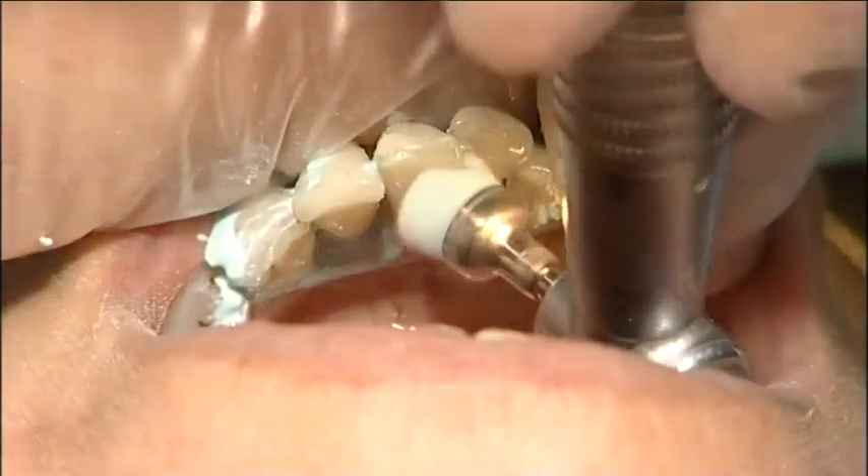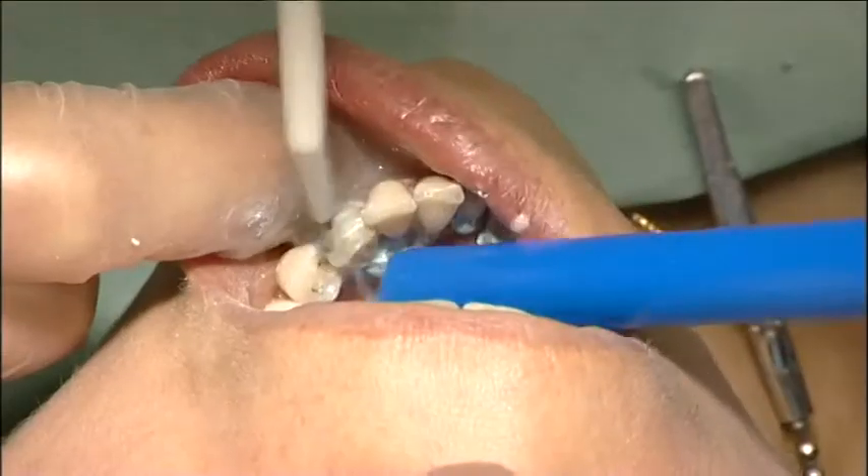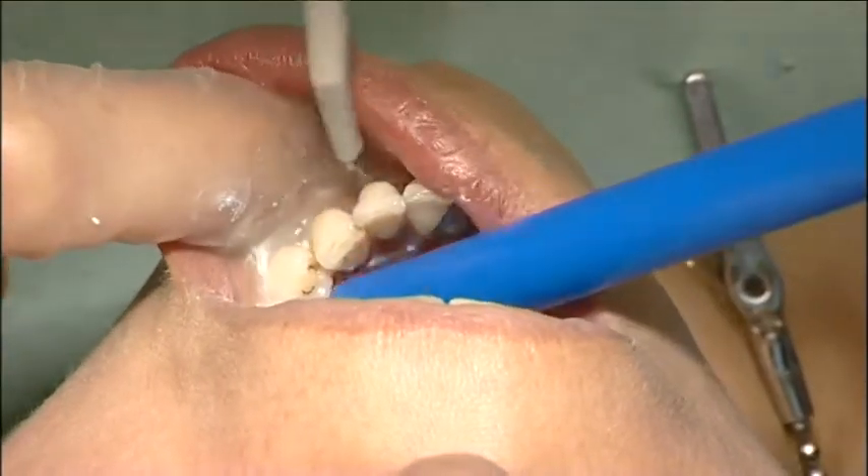The teeth were cleaned with pumice and water, and then rinsed and air-dried carefully.